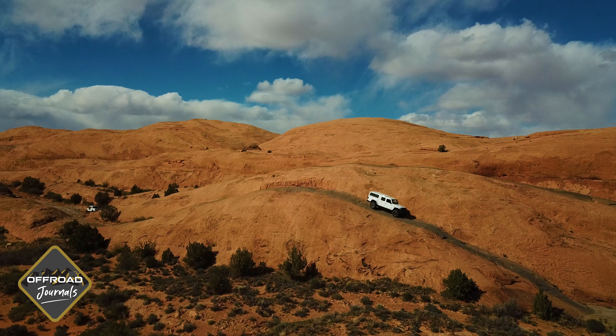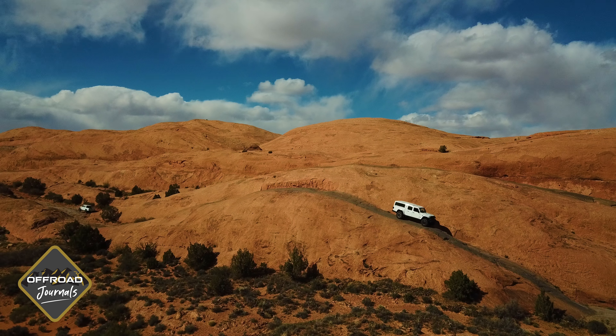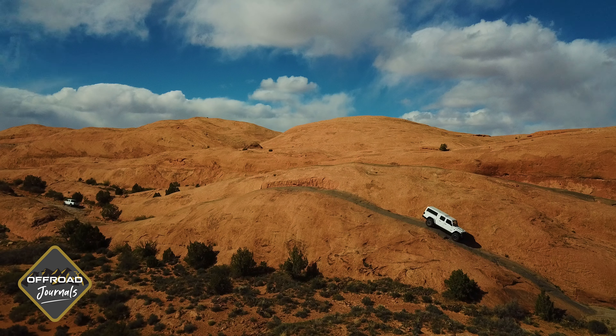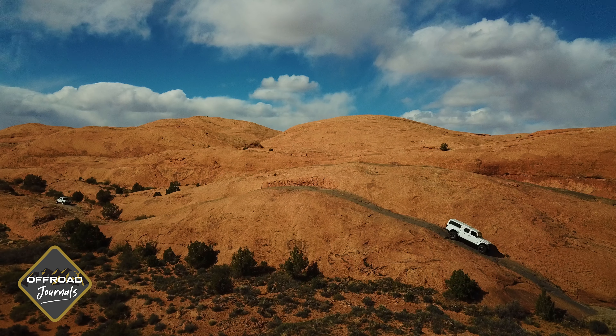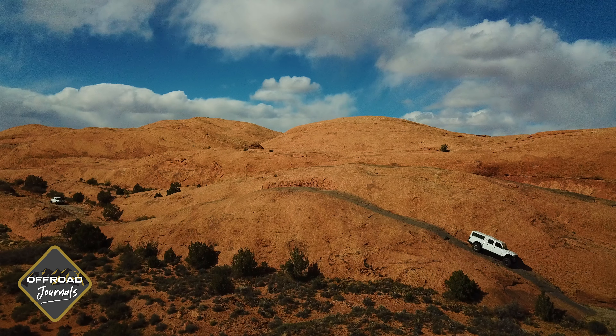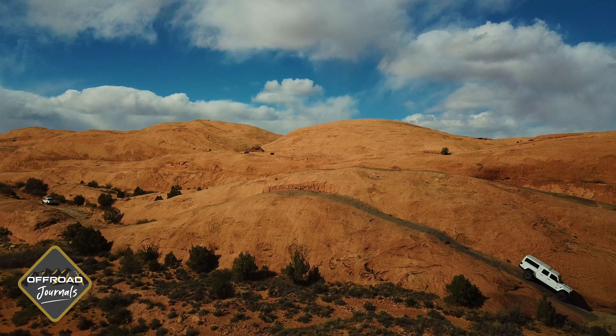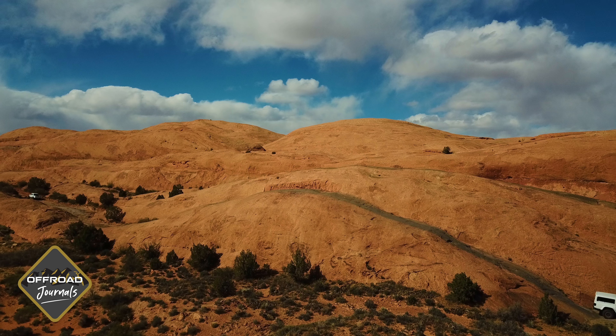I really appreciate you watching the video, hope you enjoyed it. Please leave your comments below, like and subscribe to the channel so we know you're liking the videos and we can give more trail reviews focused on Utah, Colorado, and Idaho areas. Hope to give you guys more ideas of where to go and what kind of trails are suited for you and your appetites. Thanks again, really appreciate it.